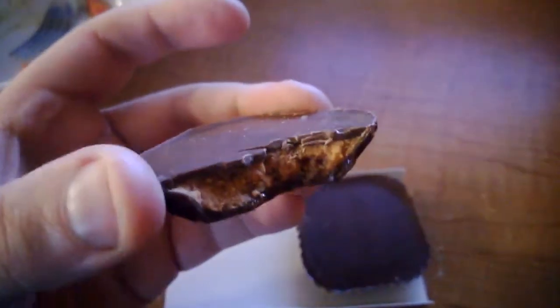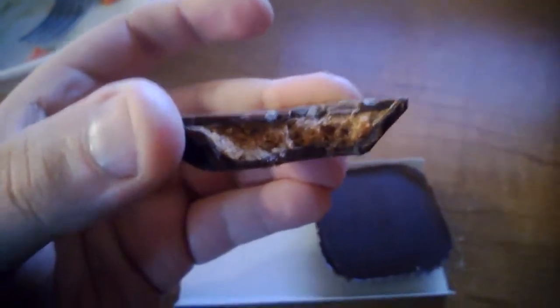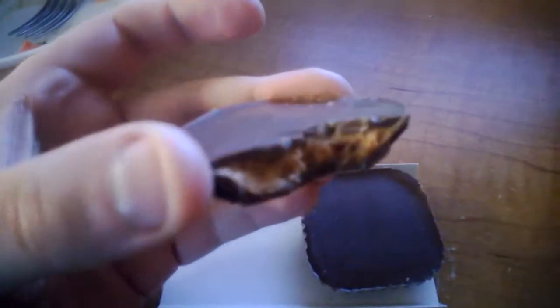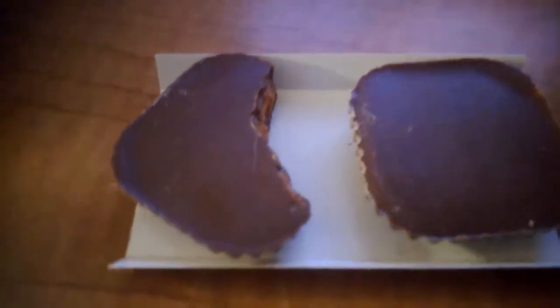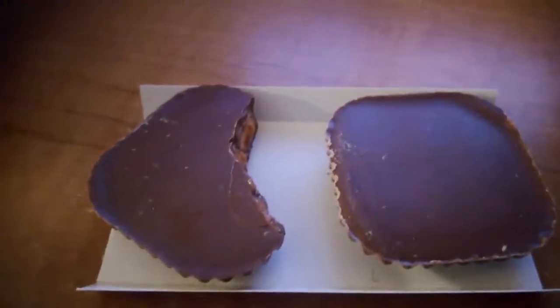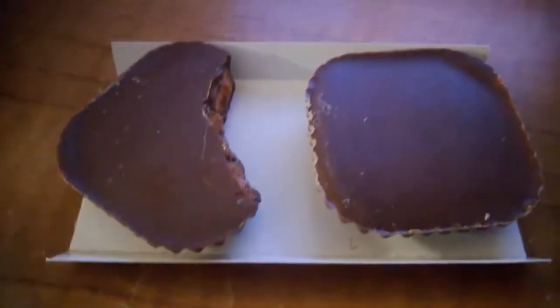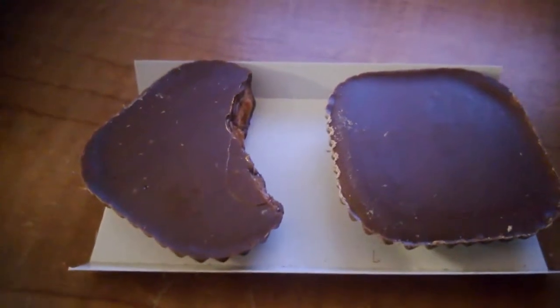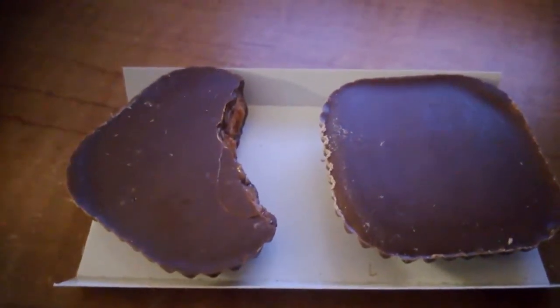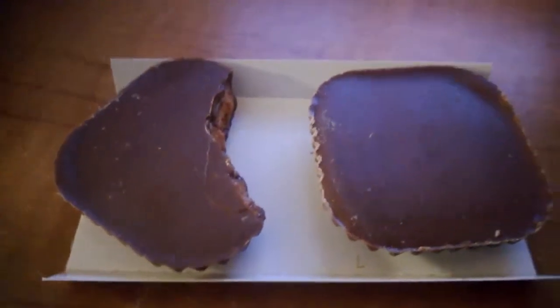It's good! You can taste the peanut butter, and you can taste the Butterfinger. It's really good — it's got a nice smooth crunch to it. It's made by Nestle. It's the all-new Butterfinger peanut butter cups, smooth and crunchy squares.